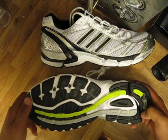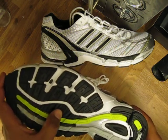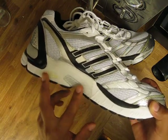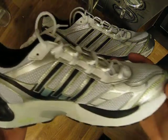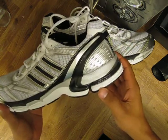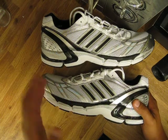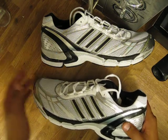It also has the Adidas branding here in the middle and the torsion system in the middle — a thin film placed here to prevent overpronation when running. You also have the Adiprene in the heel for comfort, and Adiprene Plus in the front that gives you a little extra spring when you're out running.